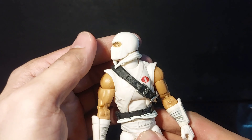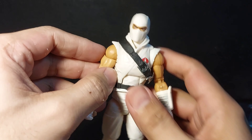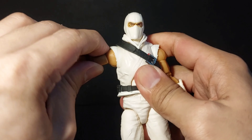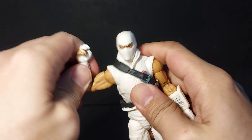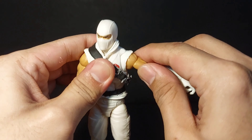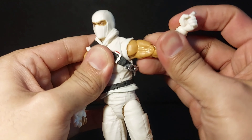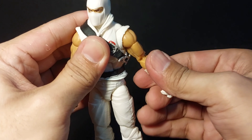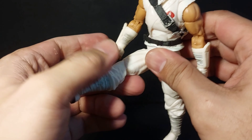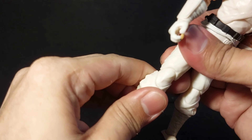For articulation, the head can move sideways. Arms can do 90 degrees, bicep swivel, and double jointed elbow — same for the other arm. Legs can move forward that far, double jointed knee, foot articulation, and thigh cut.